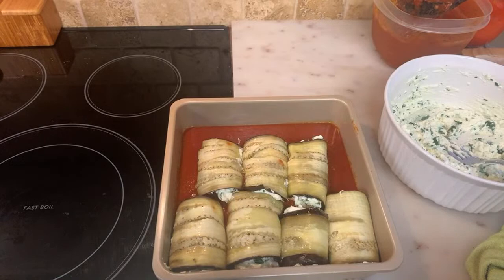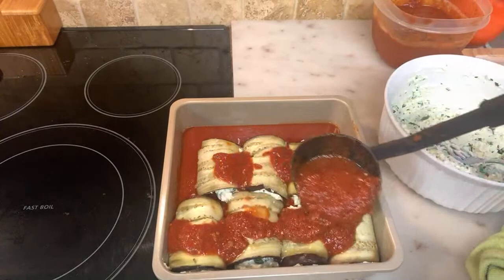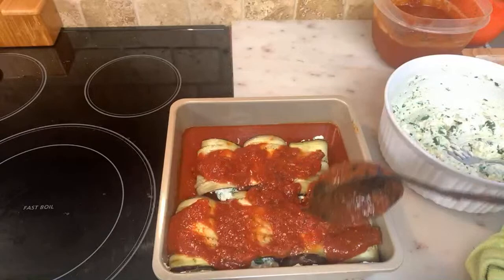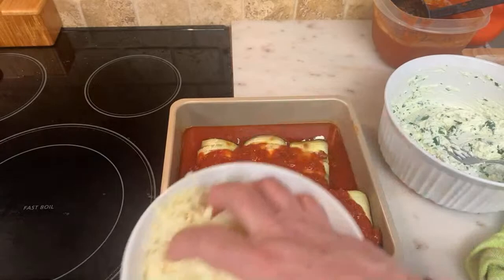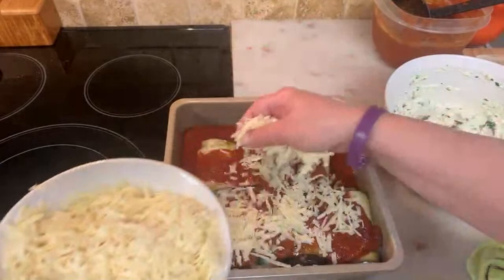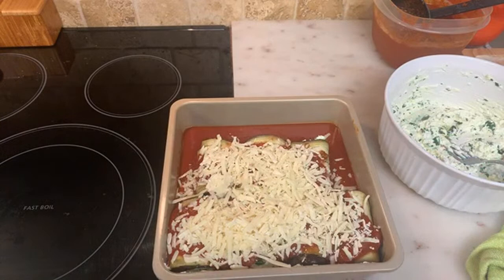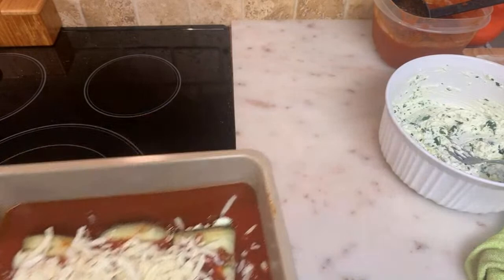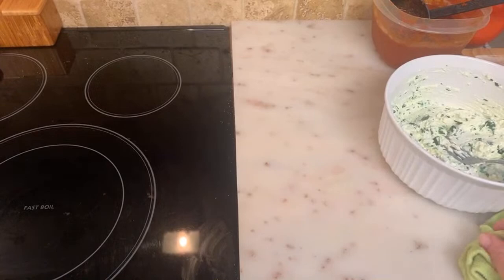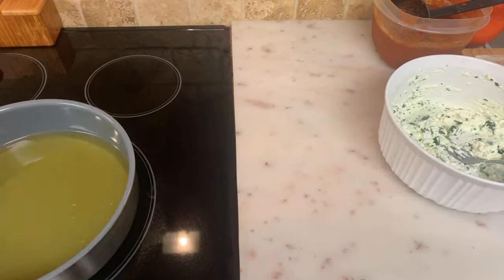You can bake this with tin foil on top or without — the foil keeps it moist and stops it from getting dry. Bake for 45 minutes, then take it out and put your mozzarella on top, or you could put it on now. Remember, the less eggs you use the more moist your ricotta will be. Eggs are normally used to make a mold, to make it drier.